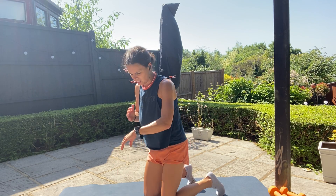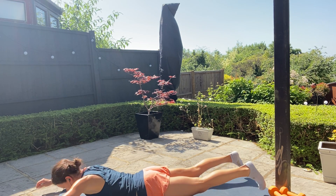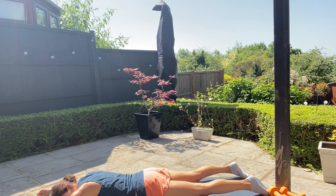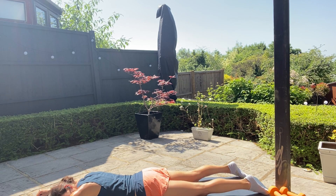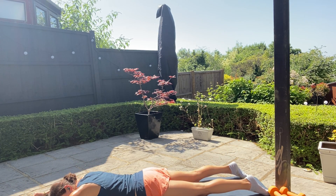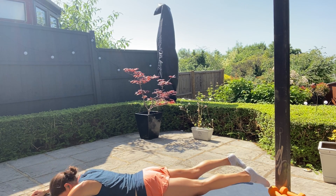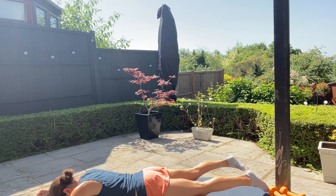Final exercise — supermans. Let's just hit the lower back and glutes one last time. In three, two, one, off you go. Really maximize the exercise by pausing — don't rush. Let's all do one more for good luck, and relax.